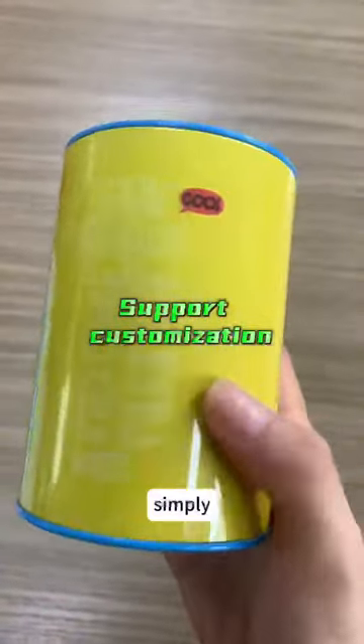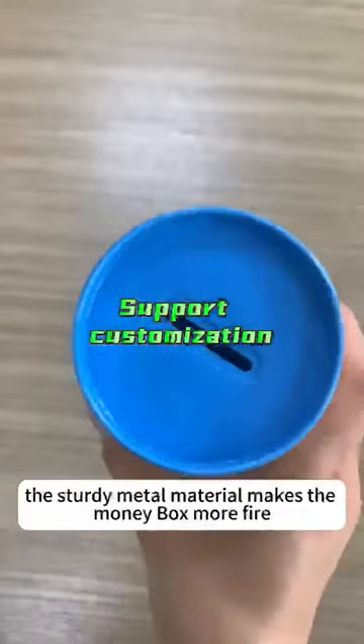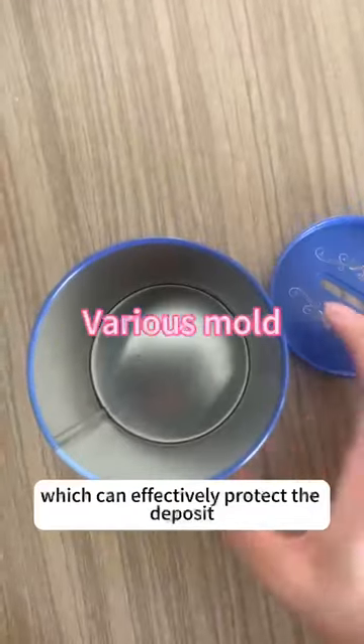When the jar is full, simply open the sealing lid to easily remove the deposit. The sturdy metal material makes the money box more fire, water, and dust proof, which can effectively protect the deposit.